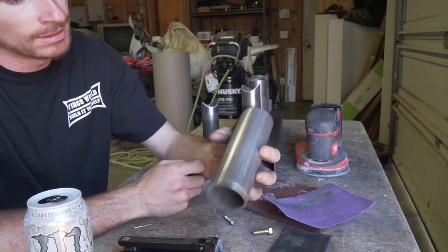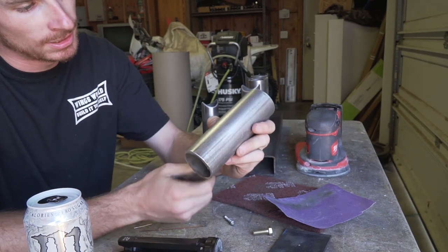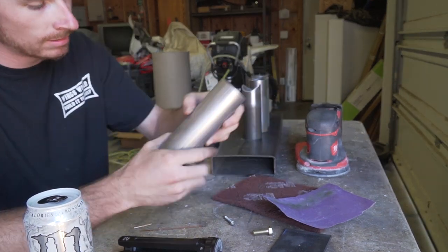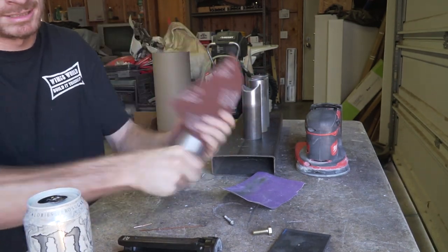Just like that - you can see it cleans it up really quickly and puts a nice equal texture to everything. Then once you take the Scotchbrite to it, it'll get all those little lines out of it.